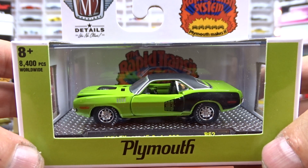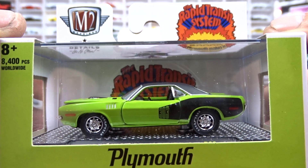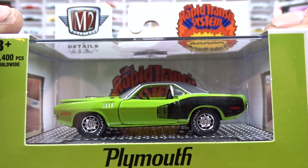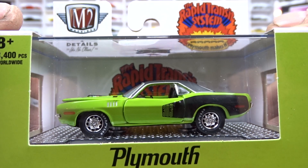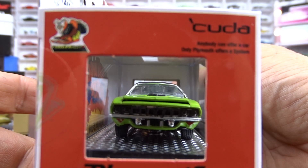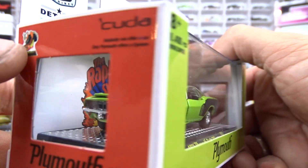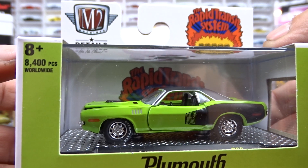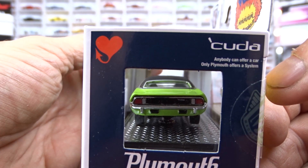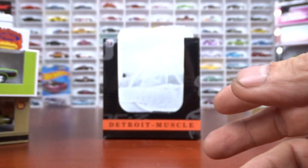This here is a 1970 Plymouth Cuda 383. Very sharp — looks really good in these colors. That thing is awesome. It's got black interior and the hood is open on her a little bit. That's pretty neat. Really good looking car — like the color, looks very good on this thing.